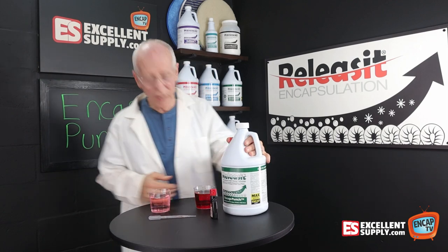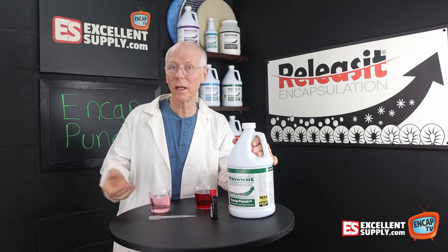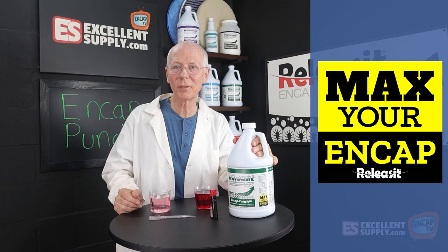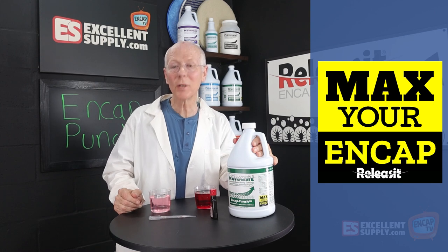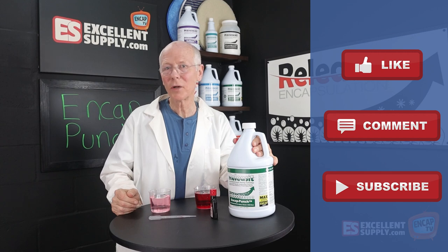So one more reason why we think this product is exceptional for hot water extraction as well as encapsulation. And it's one more way that we help you max your NCAP here at Excellent Supply. Thanks for watching this episode. Please share your comments below, hit the like button, and subscribe — we appreciate it when you do that. Have a great day.